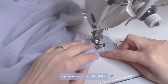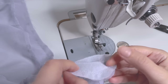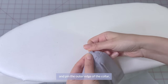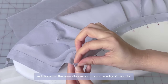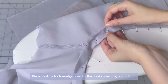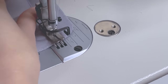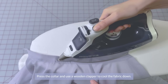When I sew, I carefully unfold the pressed seam allowances on the edge of the collar sides. Trim the seam allowances, leaving about 3-4mm. Then turn the collar right side out and pin the outer edge. Nicely fold the seam allowance at the corner edge of your collar. Pin around the bottom edge, covering the previous seam by 1mm. You can sew the bottom edge of the collar by hand for a clean finished look, or I'll topstitch the collar from the right side about 1mm from the seam edge. Here's how it looks on the inside. Press the collar and use a wooden clapper to cool the fabric down.